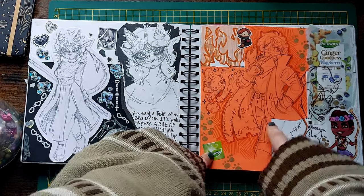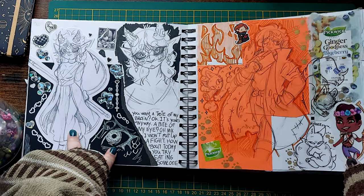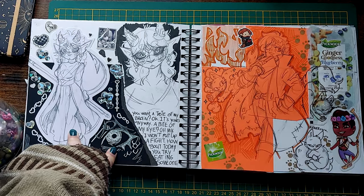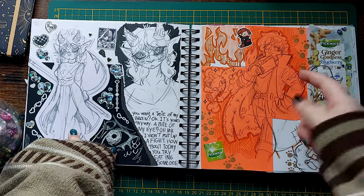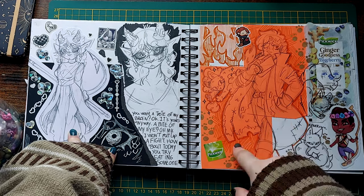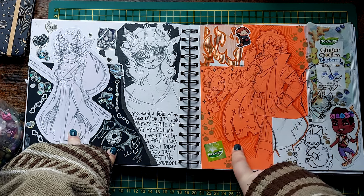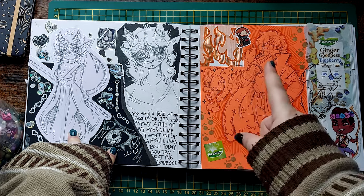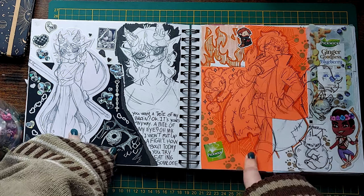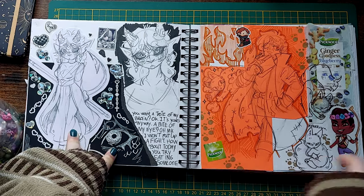Here's Caleb from Critical Role, because I'm still watching that. I'm incredibly slow — still in episode 20 of Campaign 2, and I've watched half of the Vox Machina animated show. Started watching the second season though, so I will be caught up soon. I just have to be in a very particular mood to watch it, but I do really love Critical Role.